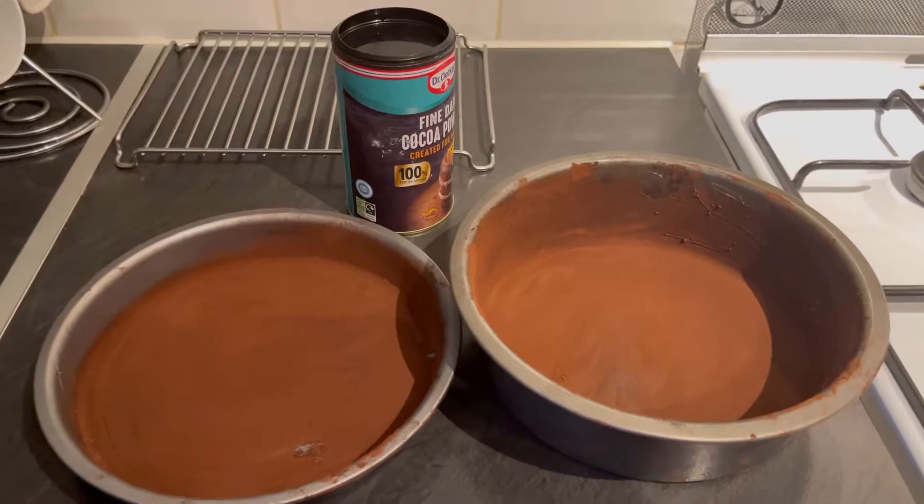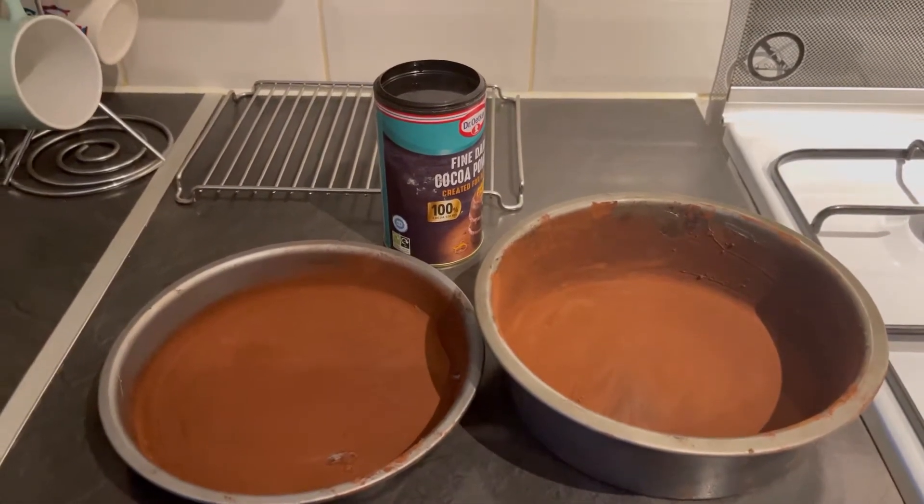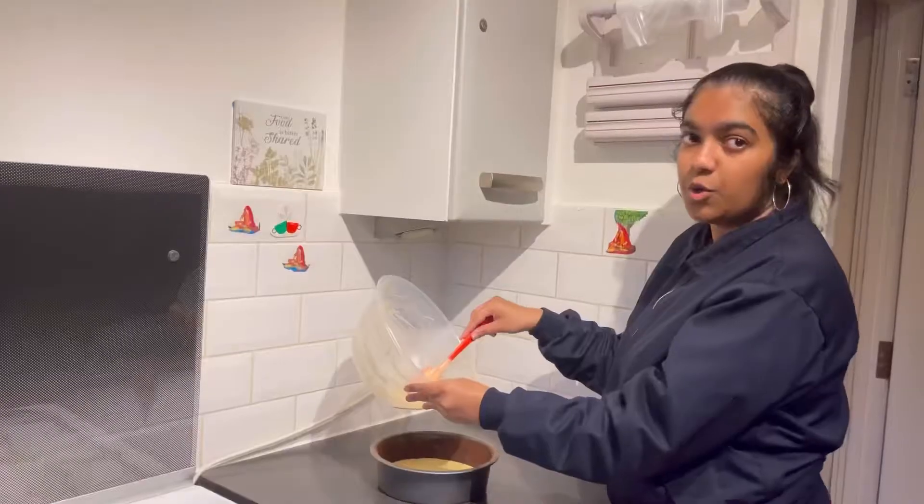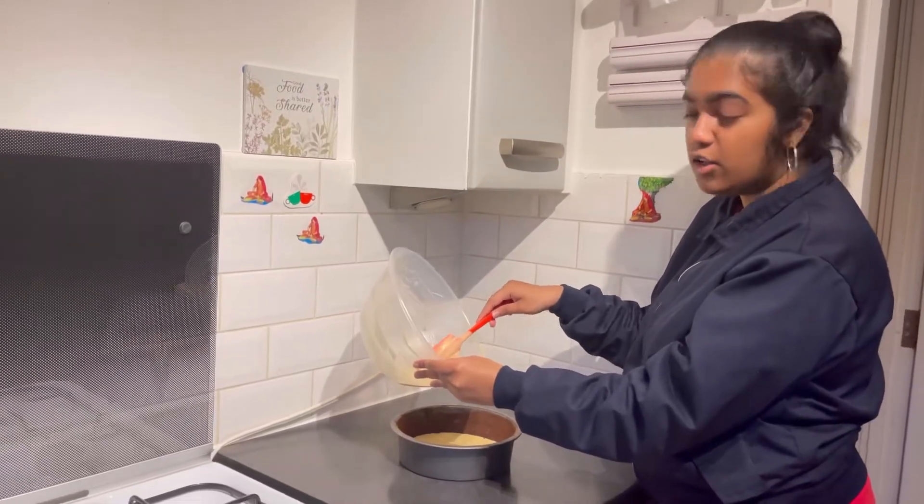After you mix the batter, grease and put flour on two baking tins. When you're putting your batter inside the tin, you should do it evenly.